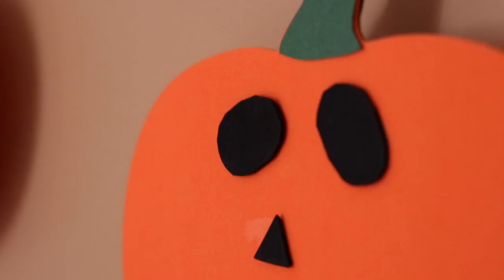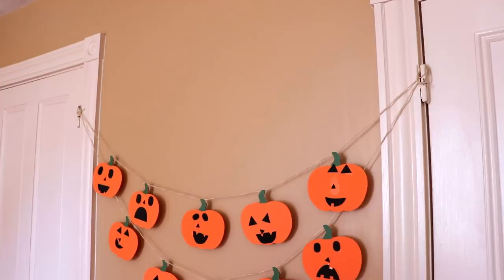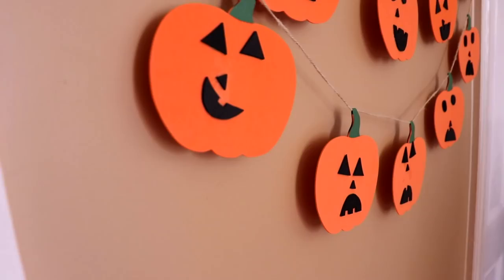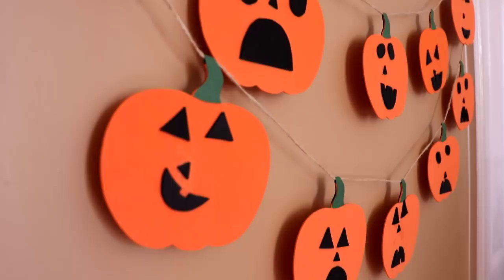Do you want to help me? In the comments below, tell me about your favorite kind of Halloween or fall decoration. Do you like carving pumpkins or making your house super scary? I want to know about it because I am in serious need of more decorations for this time of year and I'm always looking for interesting ideas.